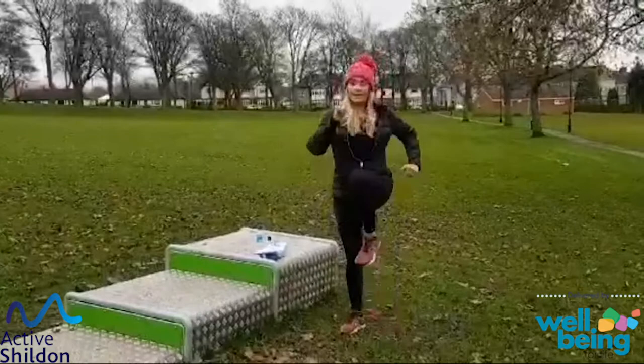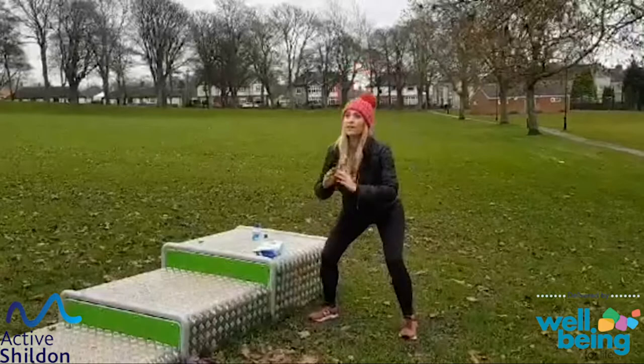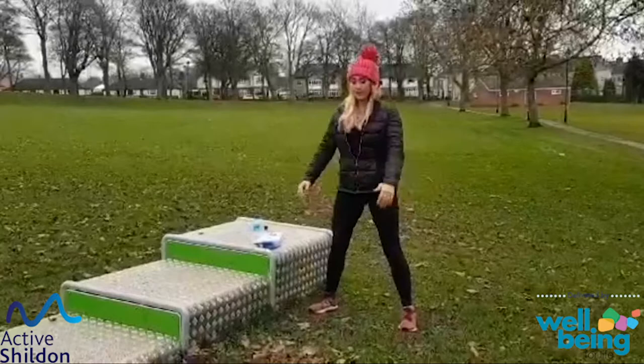So we're going to slowly take it wider to a half squat. So head and chest stay up, hips and bottom go back. We'll do two more.